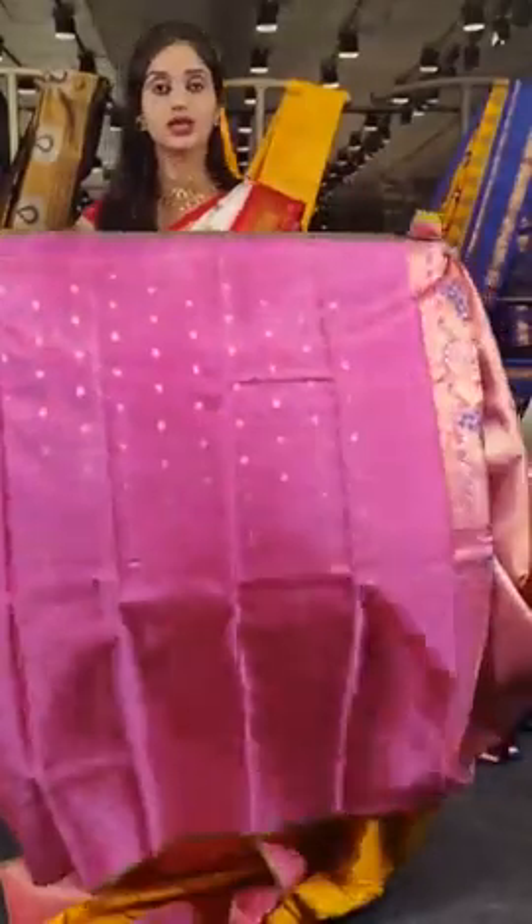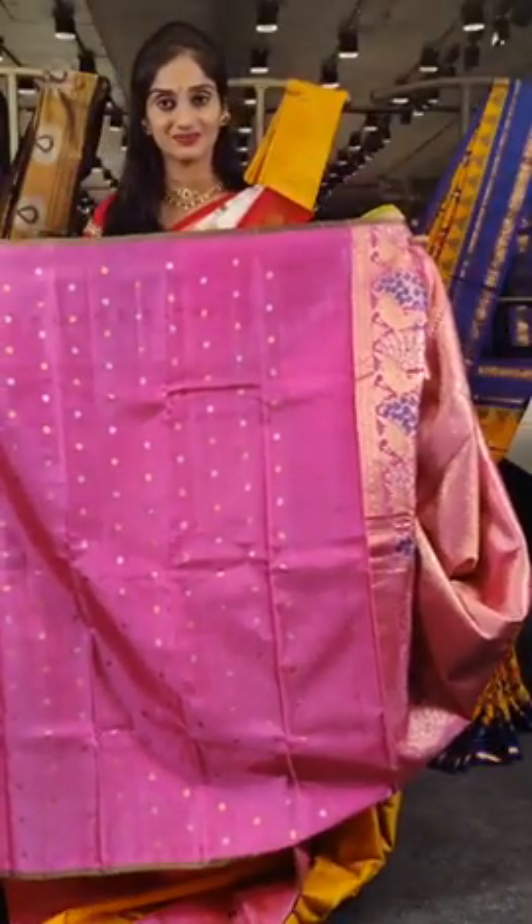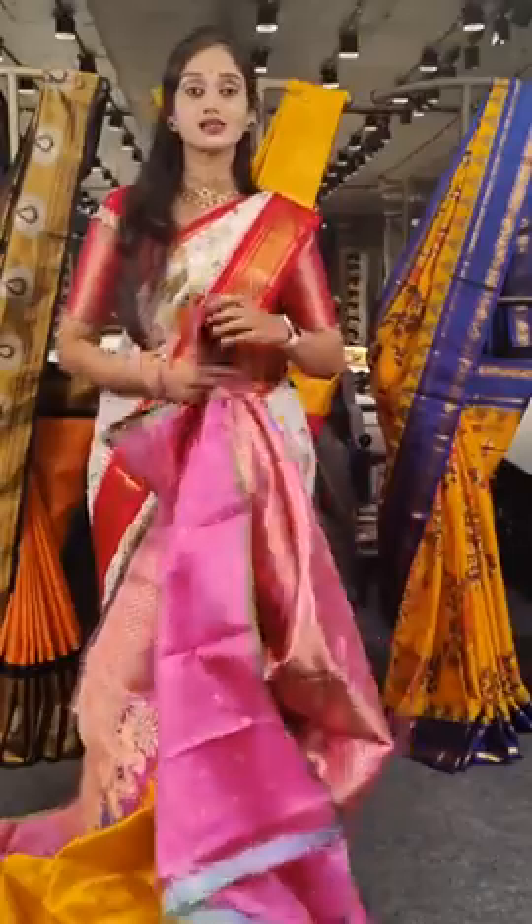A contrast coloured blouse with booties all over the blouse is provided. The price is 26,000 rupees.